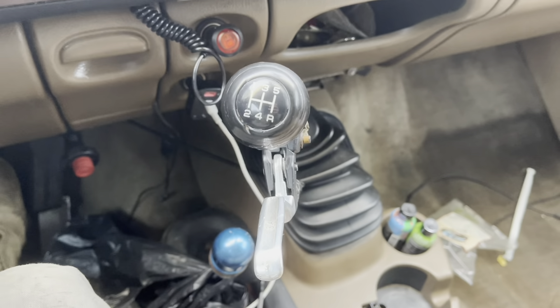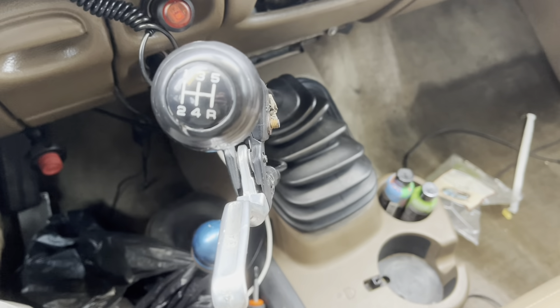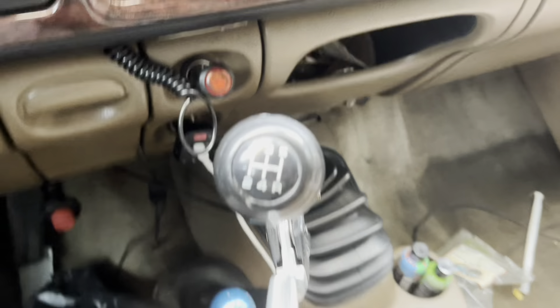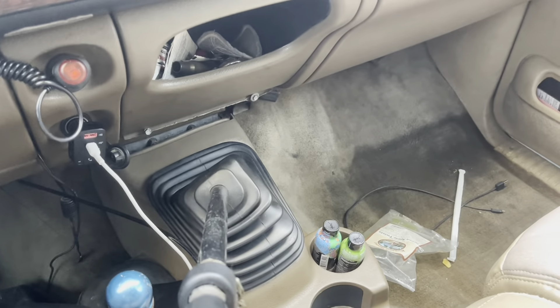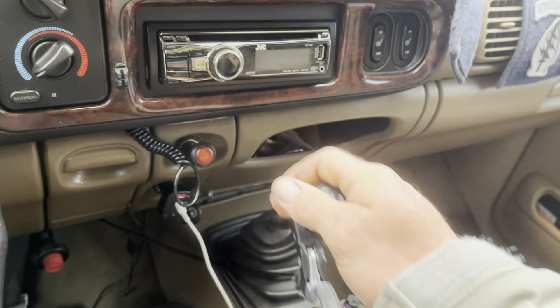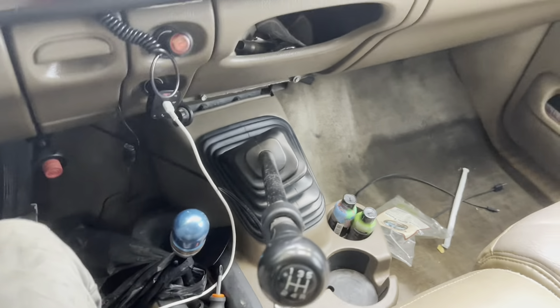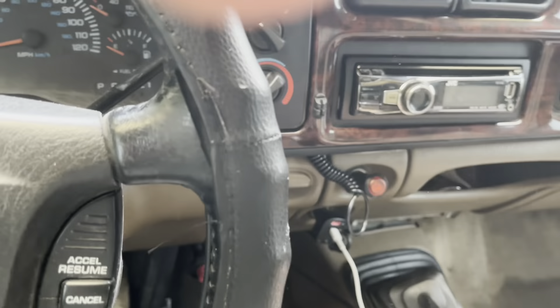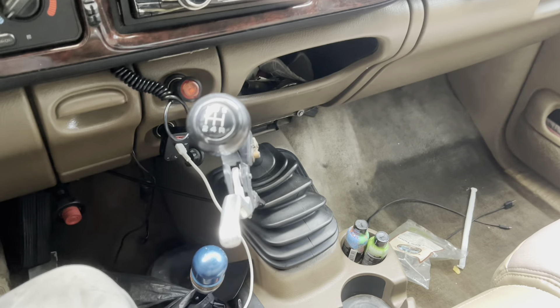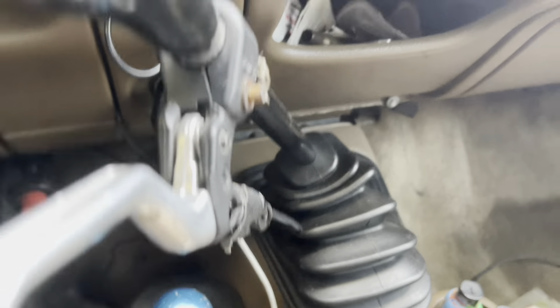Here's a gear noise demonstration. No noise in first and second. Stealth mode disengaged.